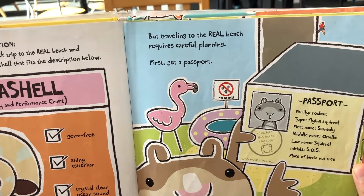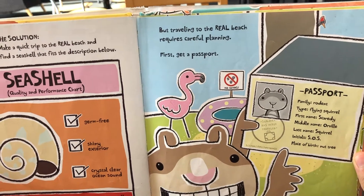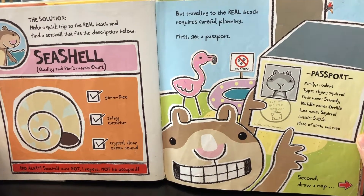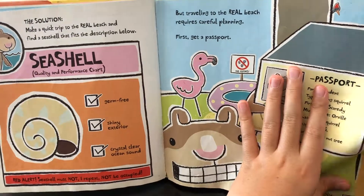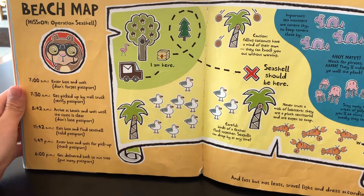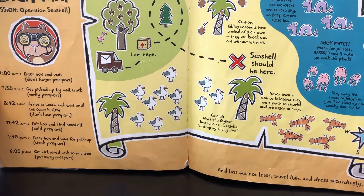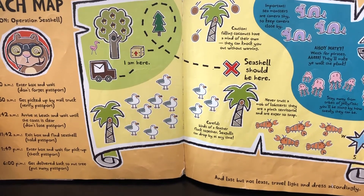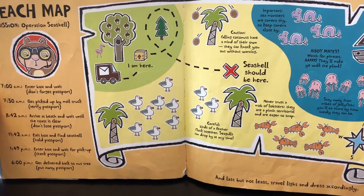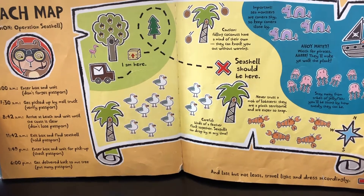First, get a passport. No germs. Passport: family — Rodent, type — Flying Squirrel, first name — Scaddy, middle name — Orville, last name — Squirrel, initials — SOS. Place of birth: Nut tree. Subject has never traveled. Second: draw a map. Beach map — Mission Operation Seashell. 7am: enter box and wait, don't forget passport. 7:30am: get picked up by mail truck, verify passport. 8:42am: arrive at beach and wait until the coast is clear, don't lose passport. 11:42am: exit box and find seashell.